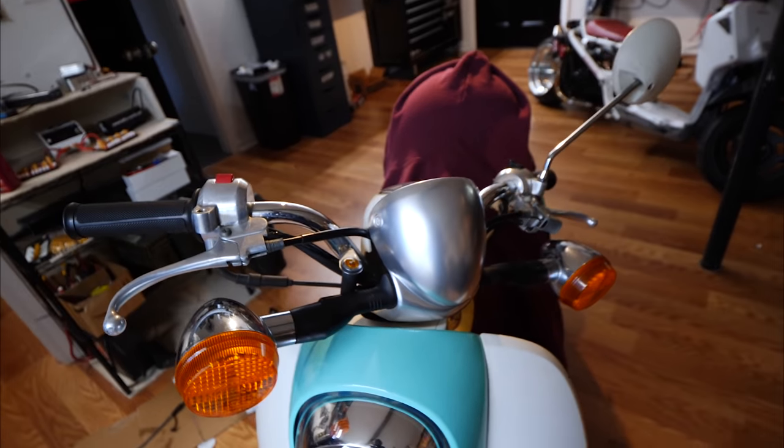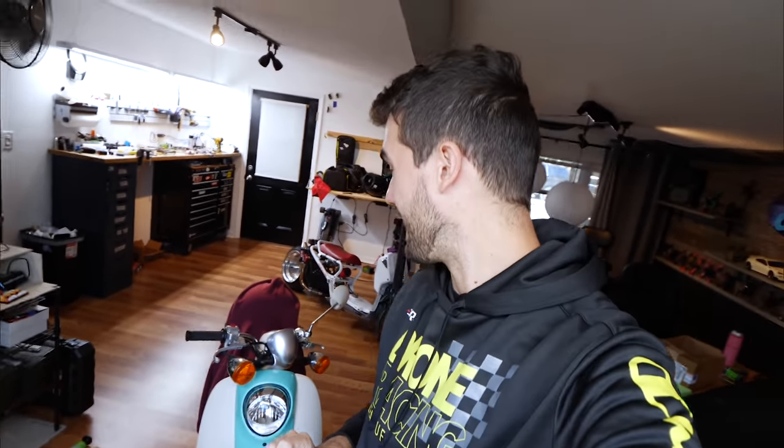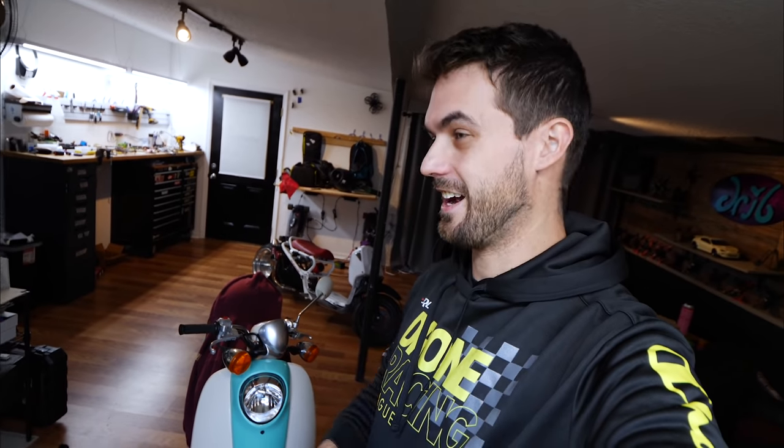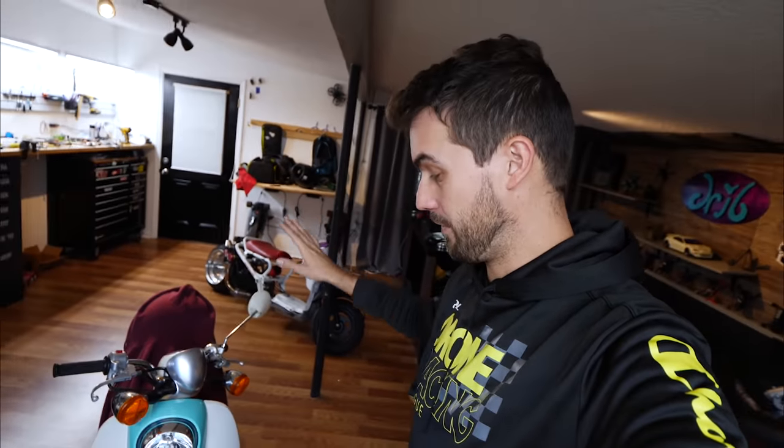We also ended up doing something with the seat. I've got it covered up with a hoodie for now because I don't want to reveal it until we get it out in the sun, but it's pretty cool. That was also very difficult — we worked pretty late into the night with the electric staple gun getting it reupholstered, but it looks good. So both bikes are done. We've got my lights done, we've completely transformed the look of Ashley's scooter. Let's get them out and actually go for a ride.